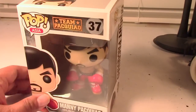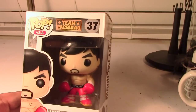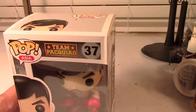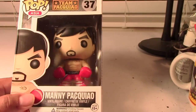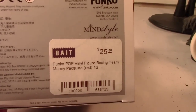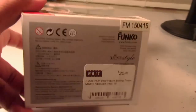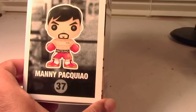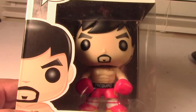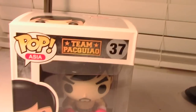It was also available at some shops in Las Vegas before the fight that were especially opened to sell Pacquiao and Mayweather memorabilia. So this was available in Vegas for a limited time, and also at a few of the BAIT stores. This was obtained from a BAIT store, and that's the price there — 25 bucks. Right there is a nice image of the Pacquiao illustration, and once again the figure in the box.